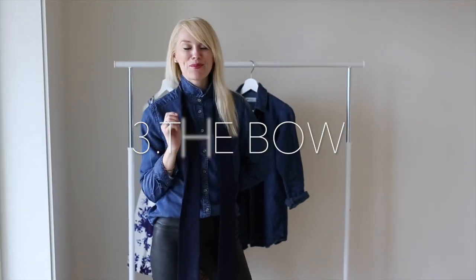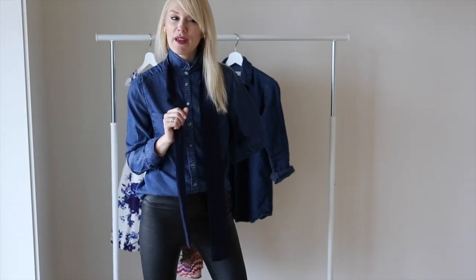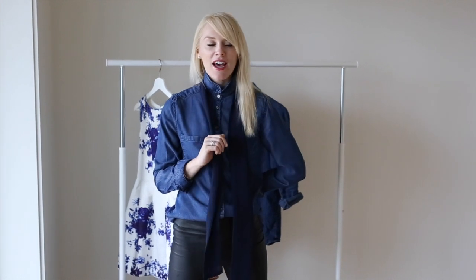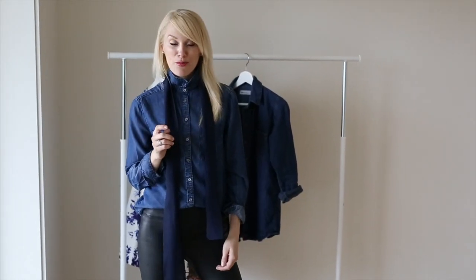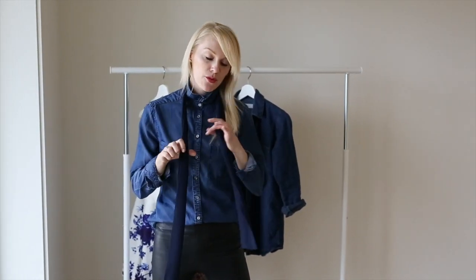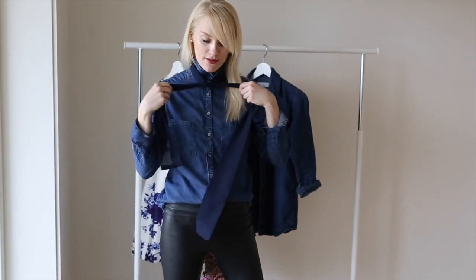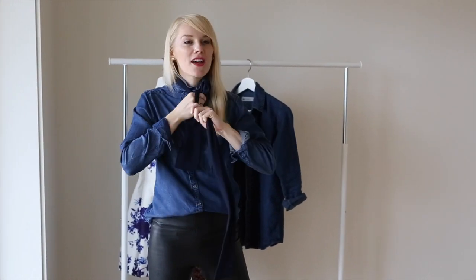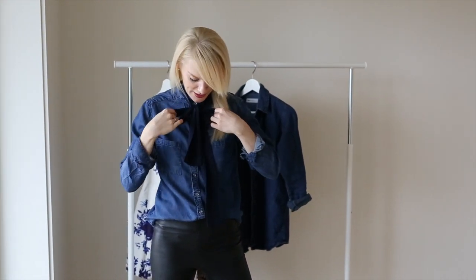I'm a huge fan of the fuzzy bow blouse, and making a bow with your denim shirt makes it a bit more formal and suitable for a meeting at the office or even a casual dinner party. What's important to remember when making a bow with your denim shirt is to keep the legs uneven — that gives you a more sophisticated look and keeps the bow a little more interesting.